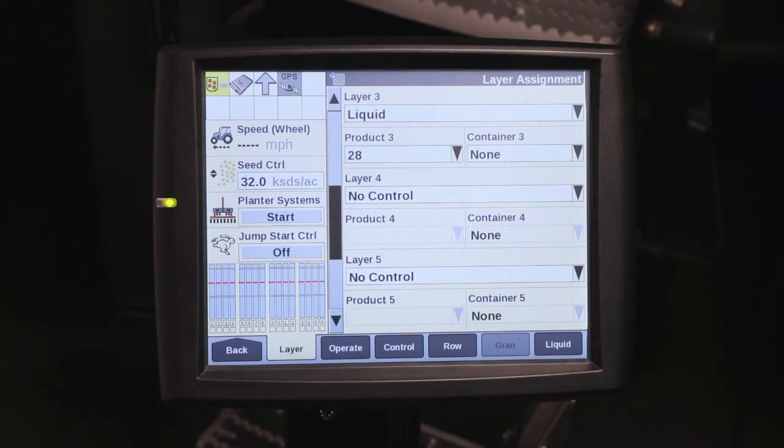For more information on setting up layers on the Pro 700, please refer to your operator's manual or contact your Case IH dealer.